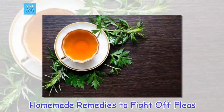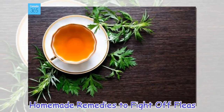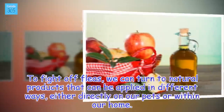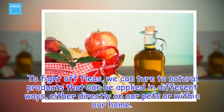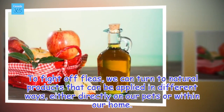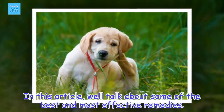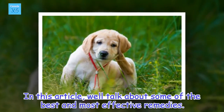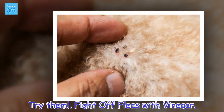Homemade Remedies to Fight Off Fleas. To fight off fleas, we can turn to natural products that can be applied in different ways, either directly on our pets or within our home. In this article, we'll talk about some of the best and most effective remedies. Try them.